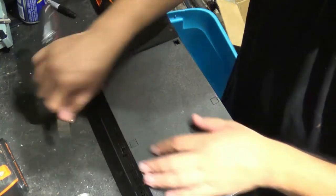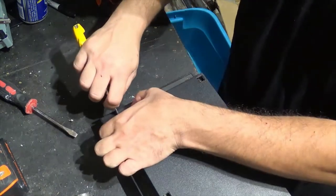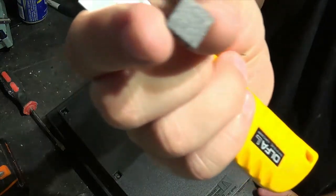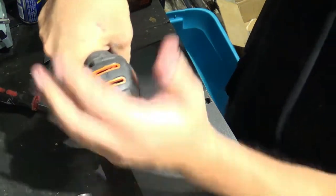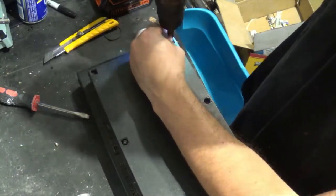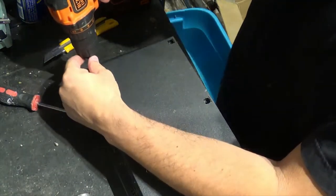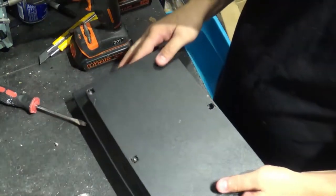There are these little caps here — remove those. It's pretty easy to take this apart. They have these little caps that open up the screws, so you can unscrew them.